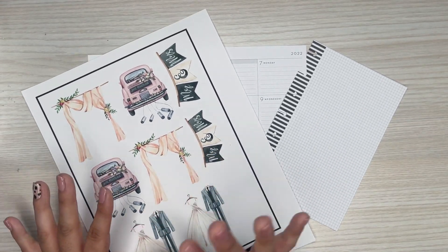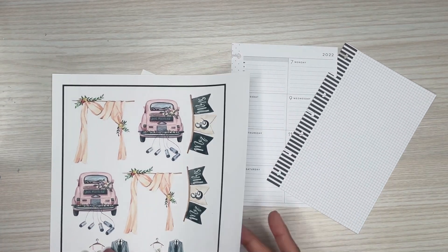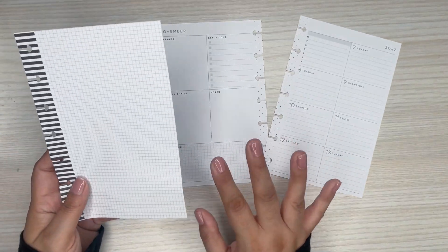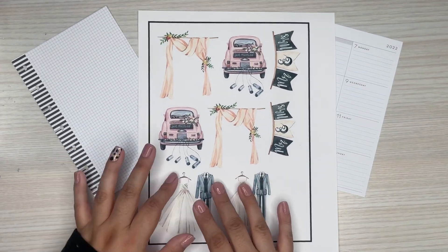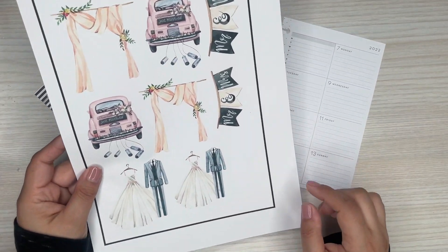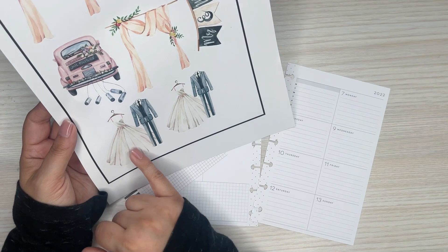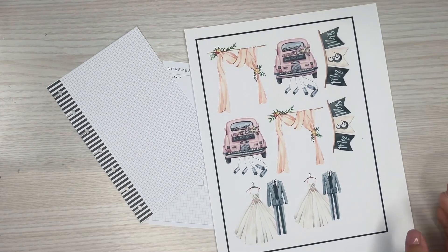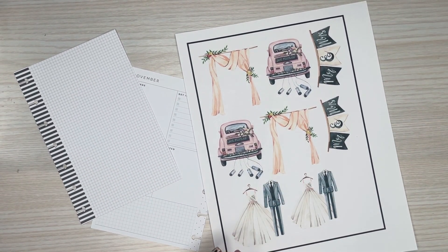I'm going to be making her a wedding themed spread because her son is getting married in November. I have the appropriate pages for the wedding date, the mini pages, and then an extra sheet too. I did print out some wedding themed stickers — a cute little bug with 'just married', Mr. and Mrs., the wedding gown and the suit. I'm going to use these and then probably some florals. These are going to be the main focal point for this spread.